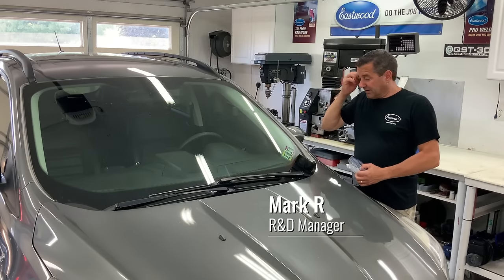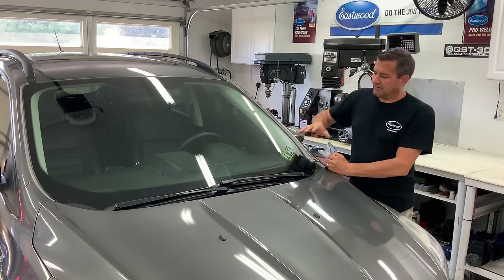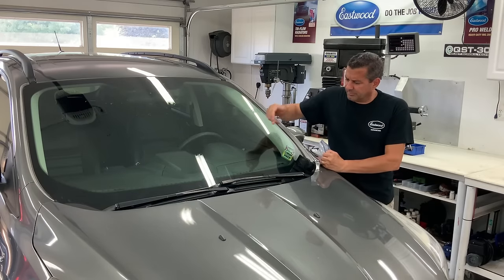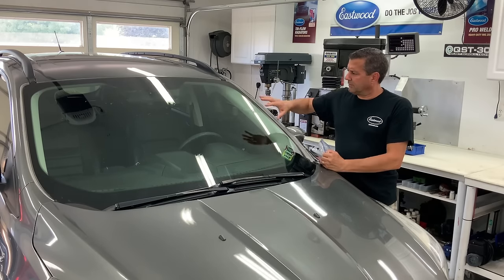I want to show you something real quick on the daily driver here. Some of these wiper blades you're paying thirty-five, forty dollars a piece, and you find out you're using them and they get torn apart — you end up with a little tear in them. So now you've got this string right there when you're running in the rain, or you've got the chatter.